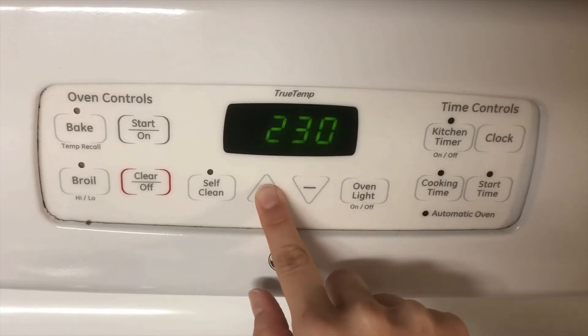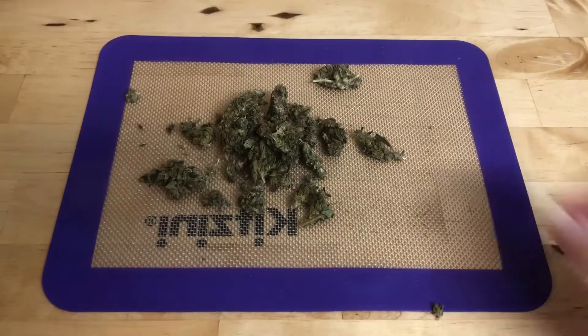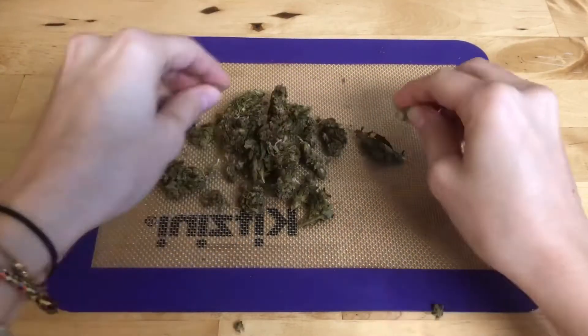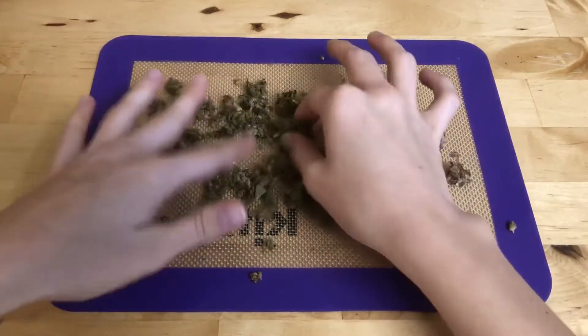Next, I'm going to preheat my oven to 240, and while that's heating up, I'm going to start breaking up my weed. You'll notice that I just break it up with my hands rather than grinding it. That's because I've heard the smaller the particles are, the more the weed flavor comes through in your final butter.